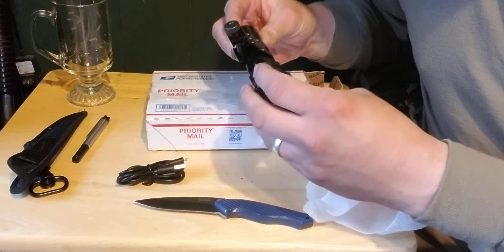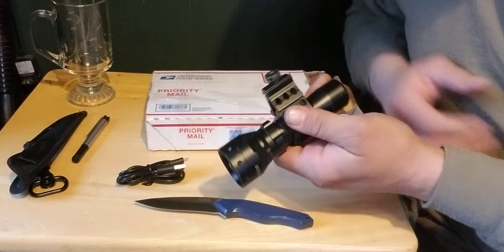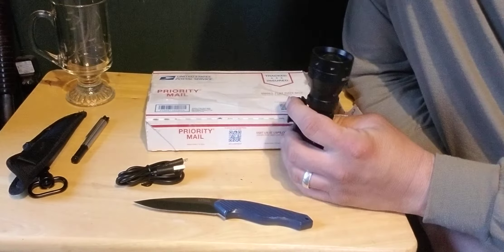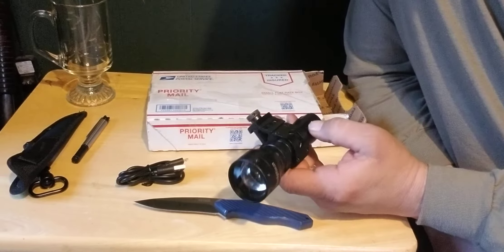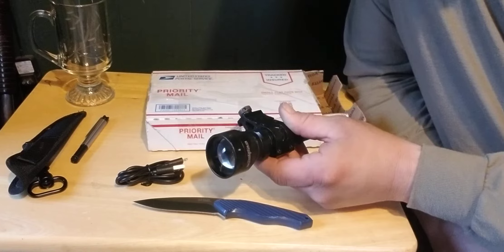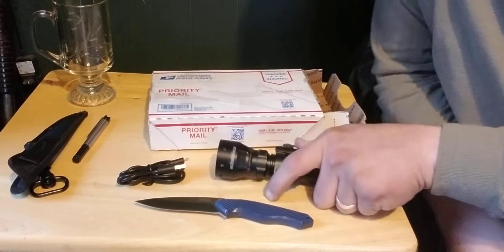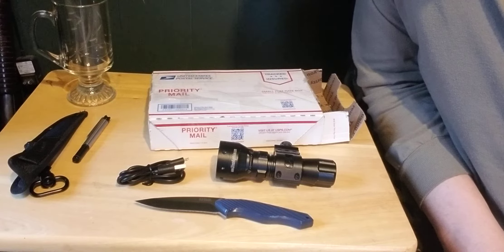He's a big supporter of Sightmark, and he knows I got a Sightmark Photon, so he sent me this IR illuminator to try out. I've got another night vision project coming up soon.